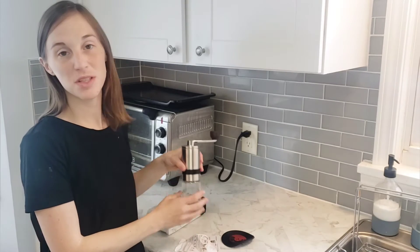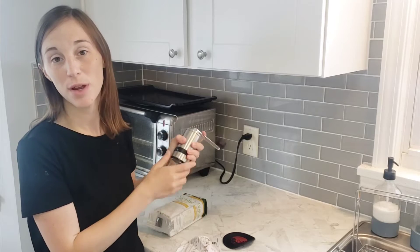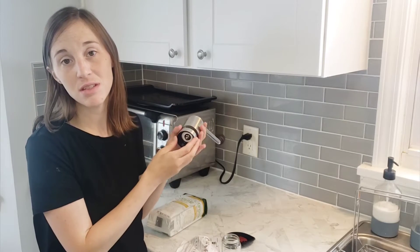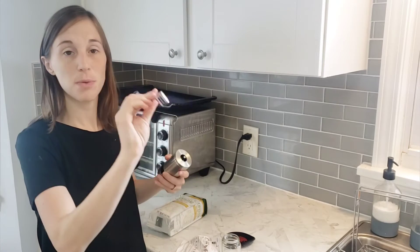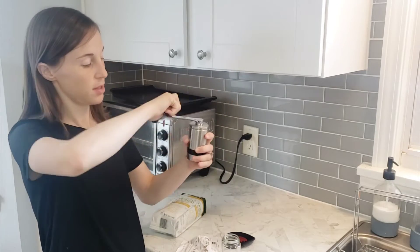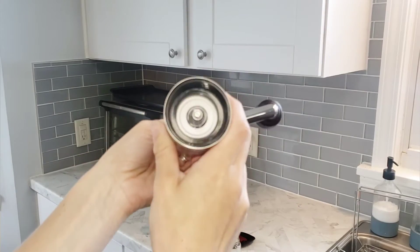Hi everyone, today I would like to show you this manual coffee grinder. This coffee grinder has a ceramic burr inside for grinding — it's going to give you a nice even consistency and it's going to last a lot longer than stainless steel. This part is detachable, just sets on top, and I'm going to show you some of the inside.